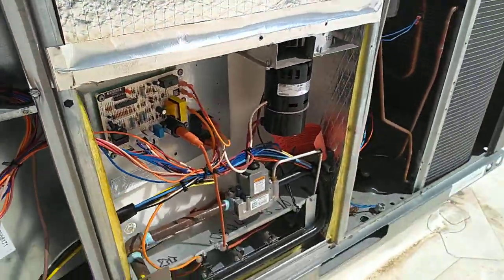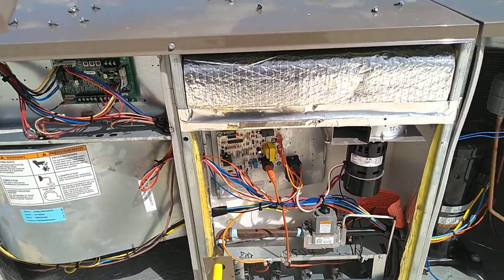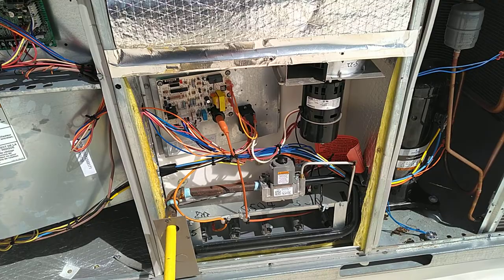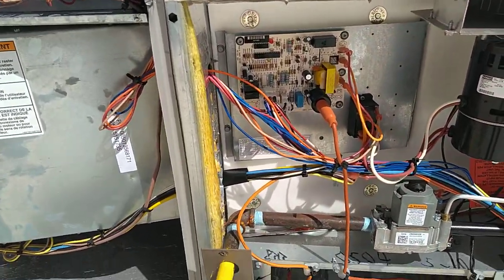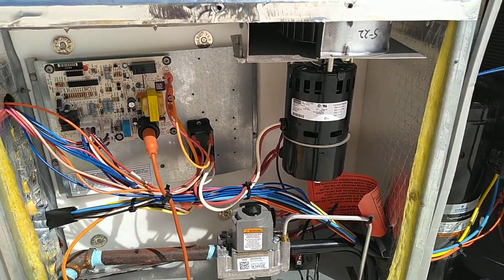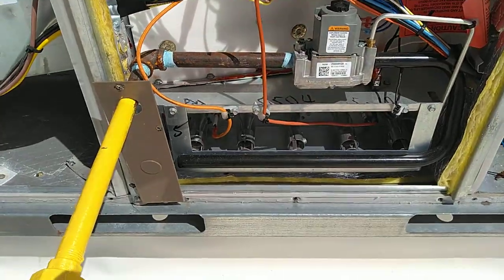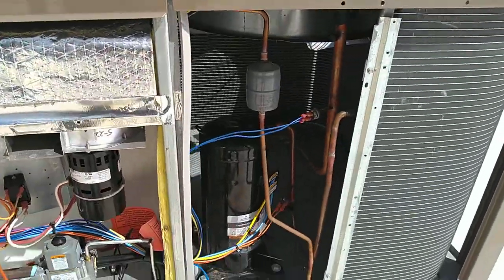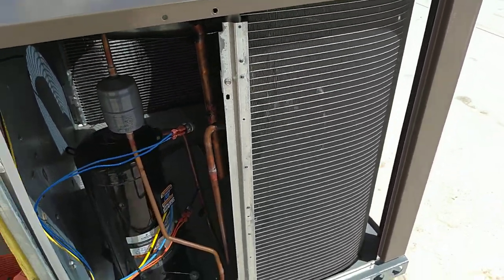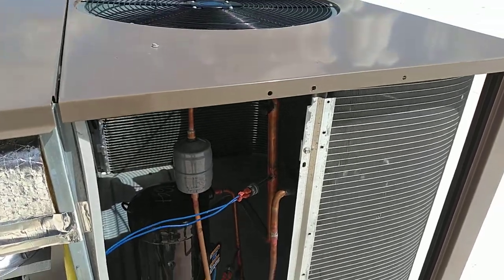We have a heating section here. Fans blow into the heating section across the heat exchanger — you can't see it in this view — but there's a control board ignition module for the heating section. There's an inducer fan, a draft fan, and a gas valve with a set of burners in the bottom. We have the compressor here.